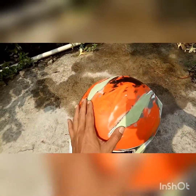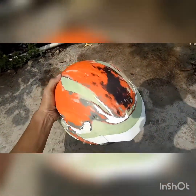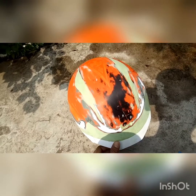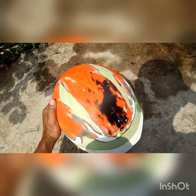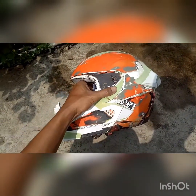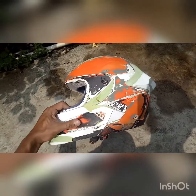Nah terus yang harus kita dempul itu yang van bagian atas ini didempul dulu. Ini posisinya ditambah, ini kan spoiler, terus depan ini ditambah lagi, didempul, biar kelihatannya panjang gitu. Nah ini kan terlihat panjang, posisi bawah visernya juga didempul.